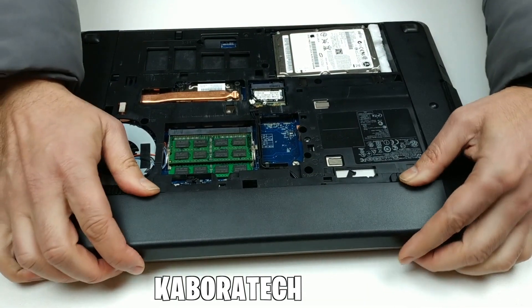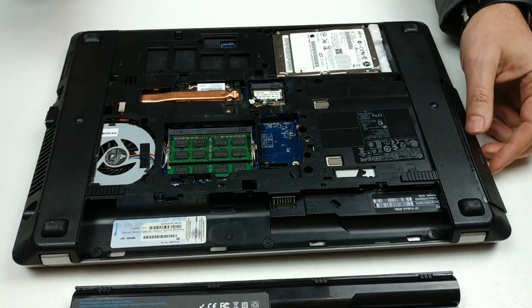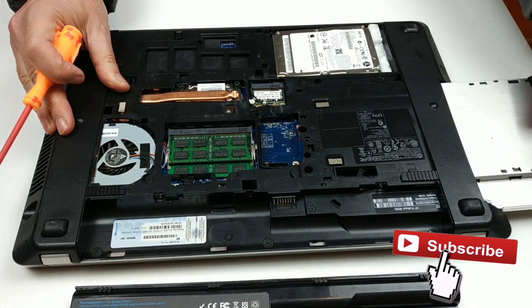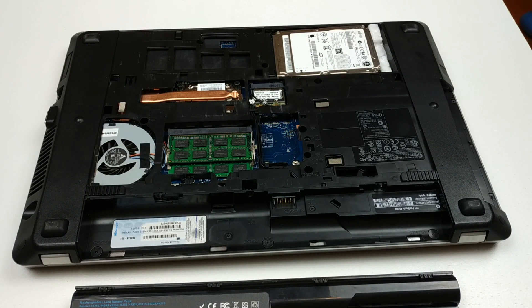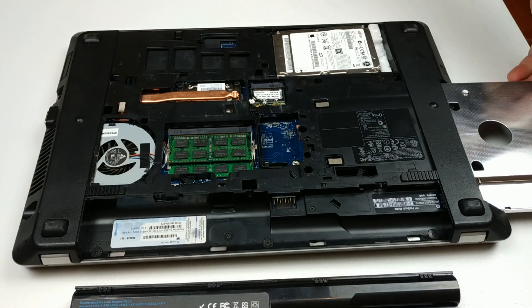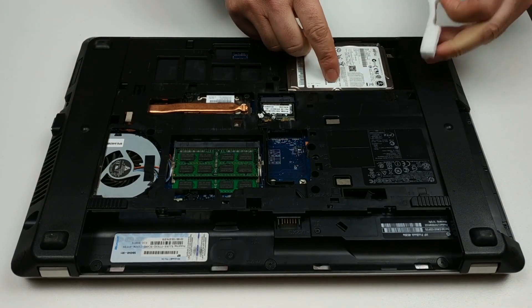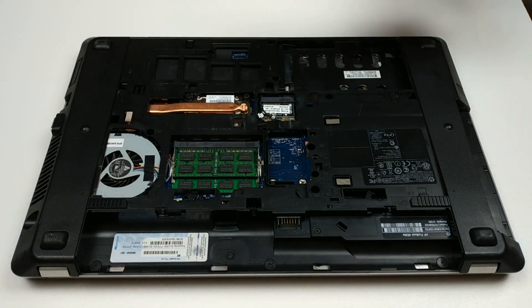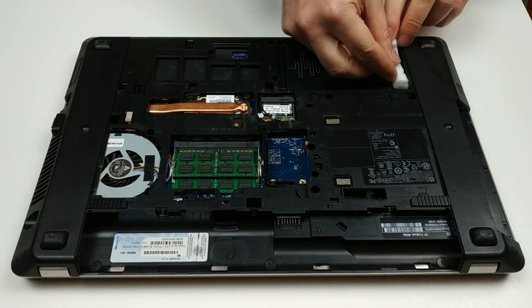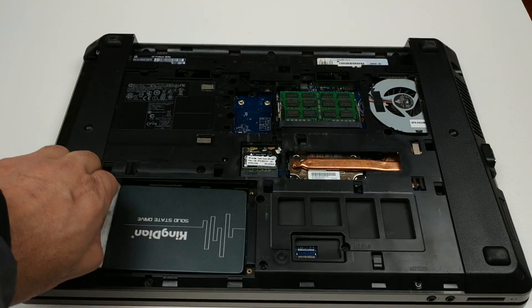We will be adding a second SSD drive to this machine. First you need to open your computer, remove the battery, and remove your DVD bay — normally just unscrew and push it out. This is the empty caddy, just to see that it fits. You can order a caddy for your laptop by searching on eBay for 'DVD caddy' and entering the model of your laptop.